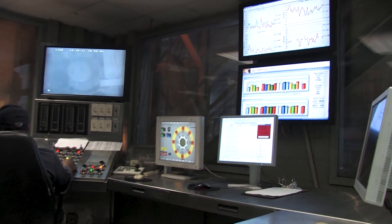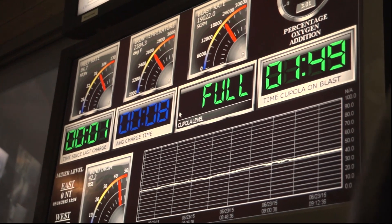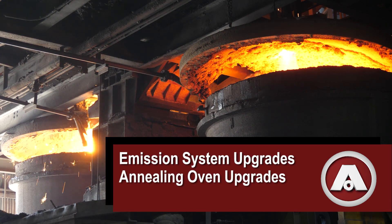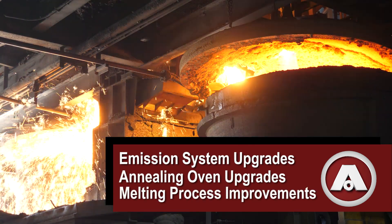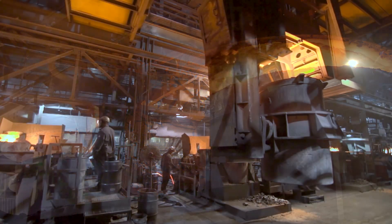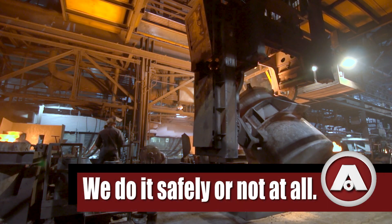Throughout the manufacturing process, new technologies reduce our carbon footprint. Large capital projects, including emission system upgrades, annealing oven upgrades, and melting process improvements, ensure we continually exceed stringent environmental standards. And at American, our motto is: we do it safely, or not at all.